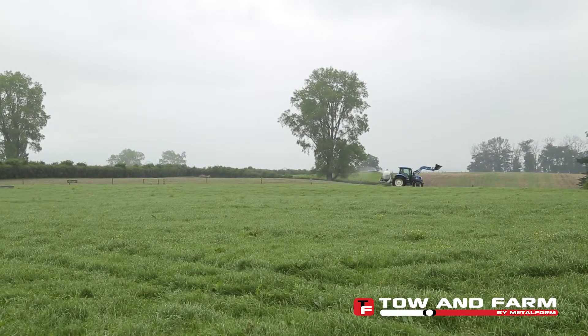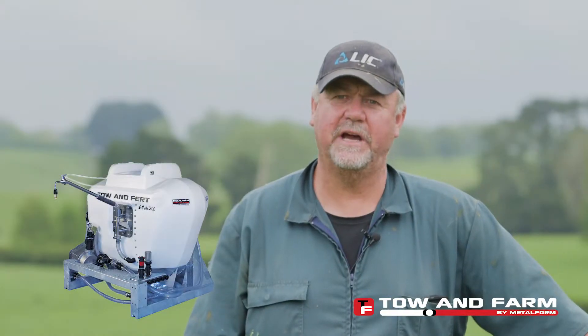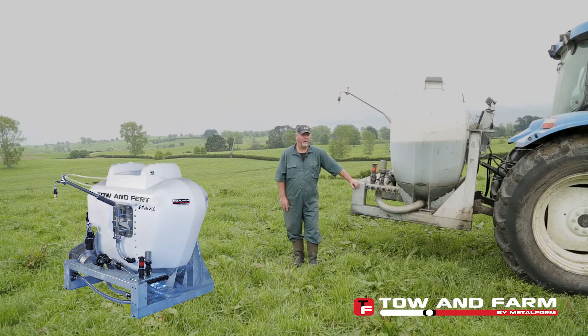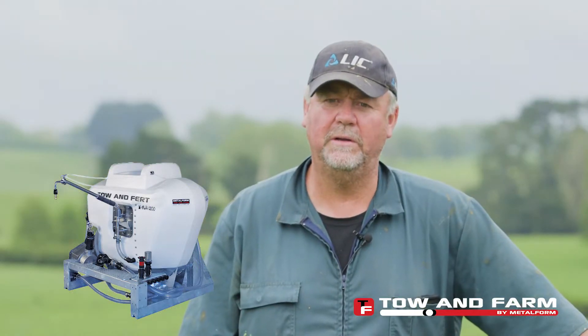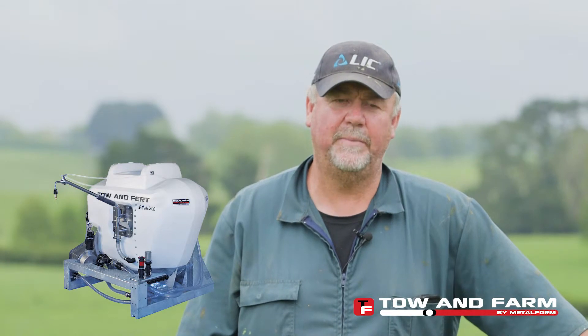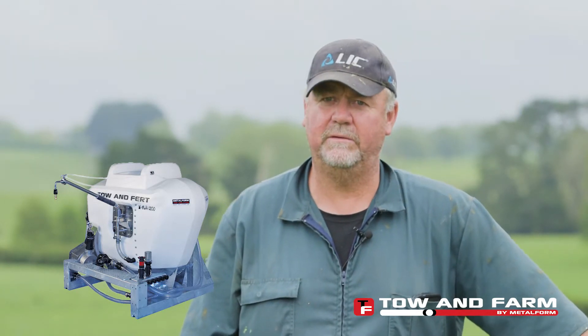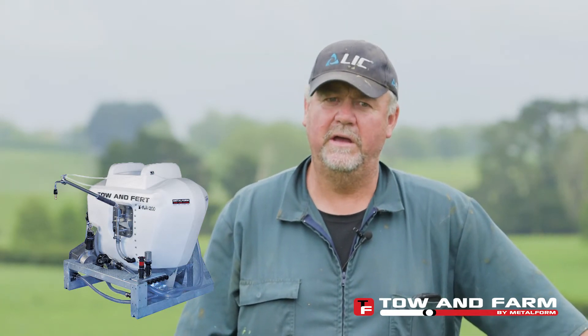There's no going back. For those of you out there looking at buying a Tow and Furt, it's a no-brainer to go and get one. Knowing what I know about the machine now, I would have liked to have gone bigger — I would be going for the larger model in the future. But at this stage this one has been excellent for us, and I definitely wouldn't hesitate in recommending a Tow and Furt on anyone's operation or at any size.